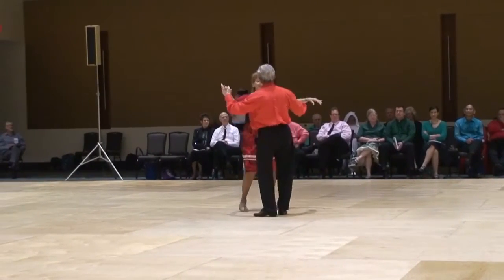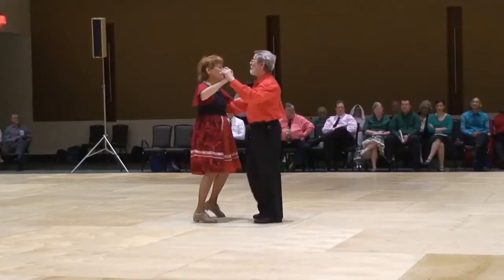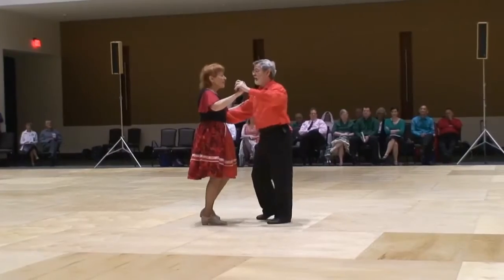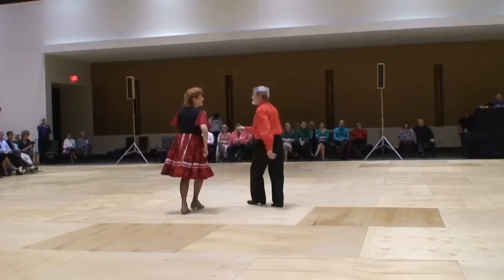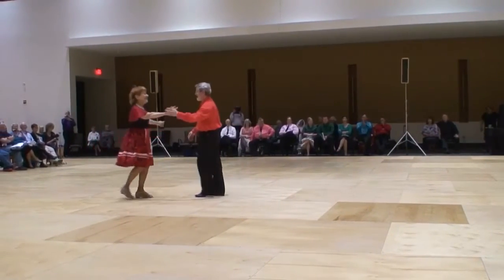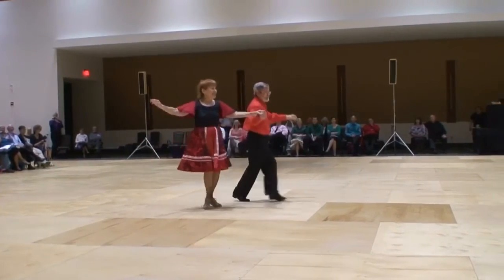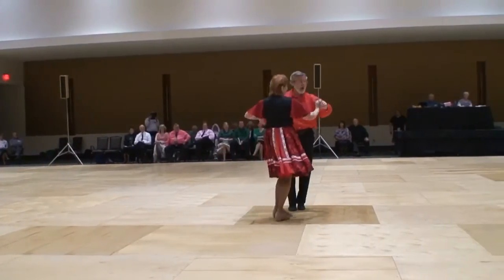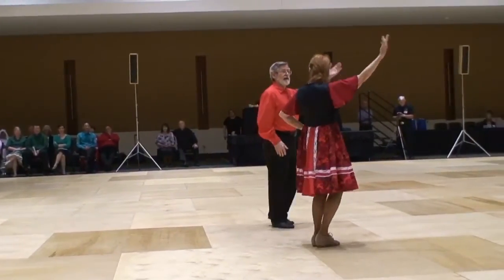Aida. Jamie. Tango walks left and right. Tango walk forward. Back touch. Merengue basic. Samba wade together. Merengue, samba wade together. Merengue apart. Step apart.